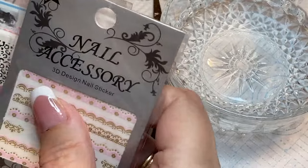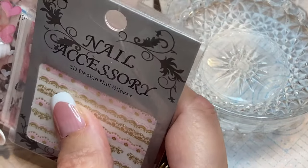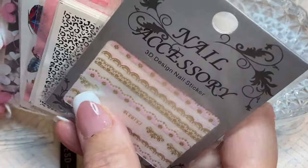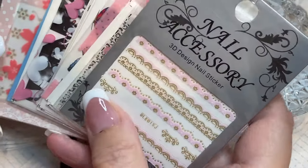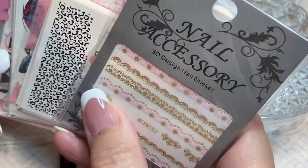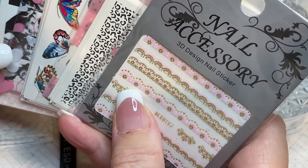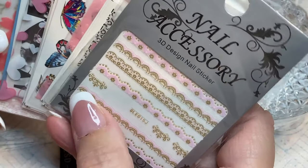Hello everybody, thank you for joining me today. I'm going to show you the accessories that you can put onto your nails without having to be really good at art, or if you've not got a steady hand, or if you're okay doing it with your right hand onto your left hand or vice versa but you can't do your other hand.